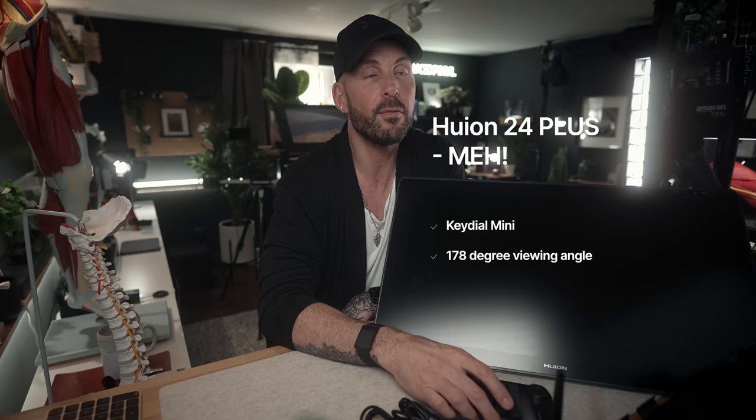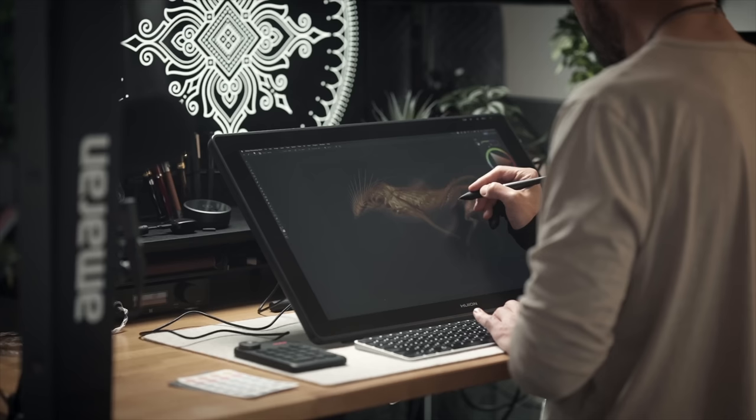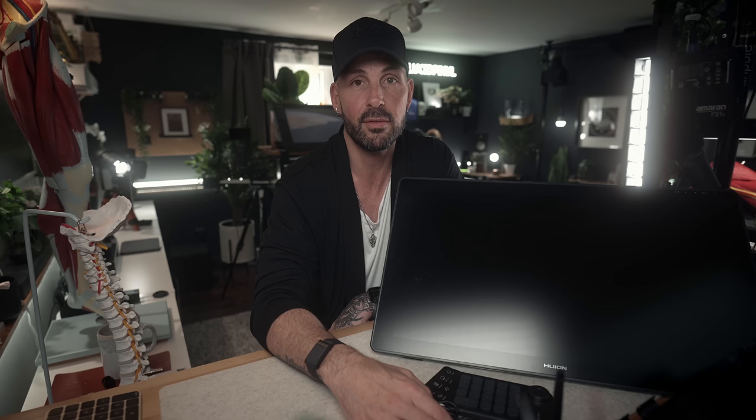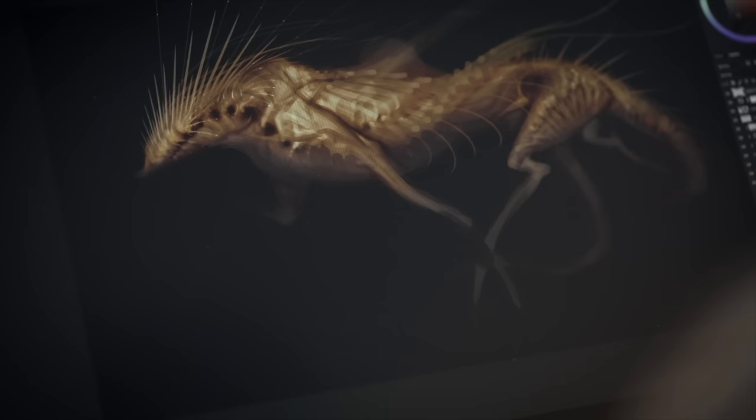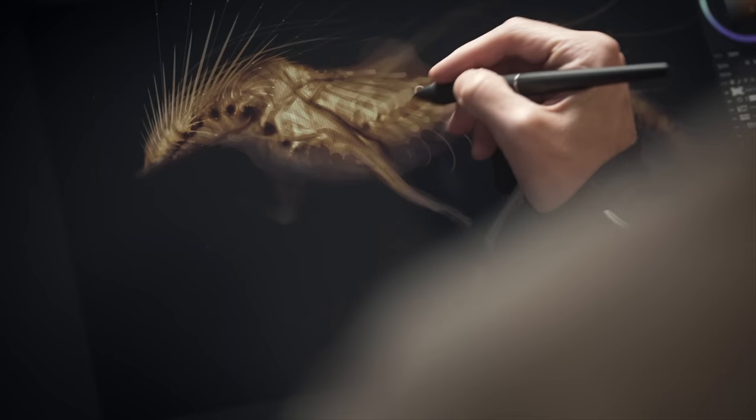The 'meh' category: the key dial is good for what it's worth — if you need it, great; if you don't, you don't. The 178-degree viewing angle they tout on their product page — who cares? Yes, if you draw at a steep angle the image goes to crap; QLEDs have inferior viewing angles. But nobody draws like that. You draw looking straight at your display. 170 degrees is fine, but it's irrelevant.